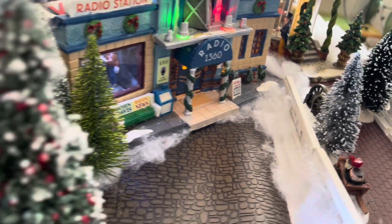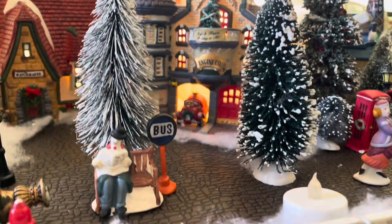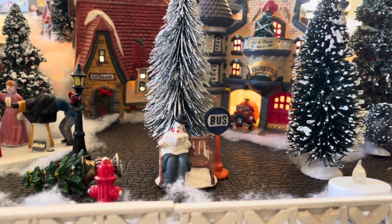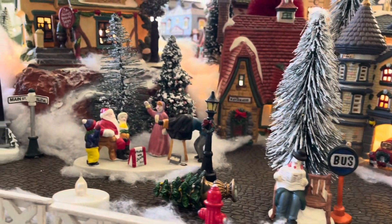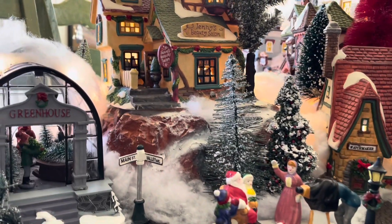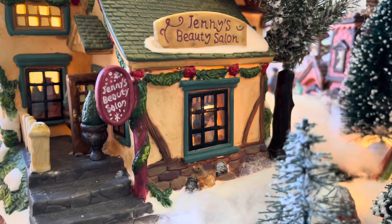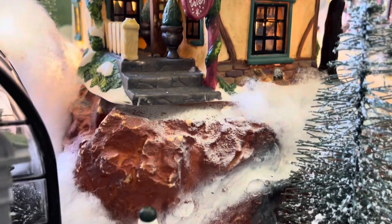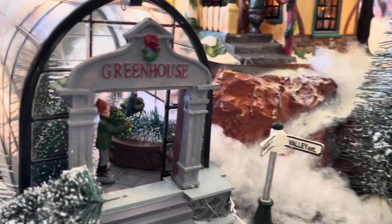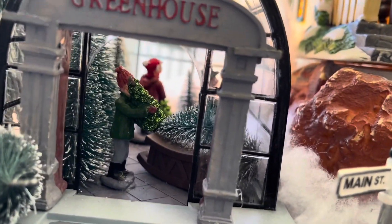That was one of the last things that we bought, including the engine, the firehouse — which is so cute. Doesn't it make you just want to walk through the village? When my daughter was little, at some point we found Jenny's beauty salon — isn't that cute? I want to turn it into saying Jen's, so I've got to figure out how to do that with some clay or something. And then we have the greenhouse so you can go in there and pick up your Christmas tree, and there are some Christmas trees ready here at the door.